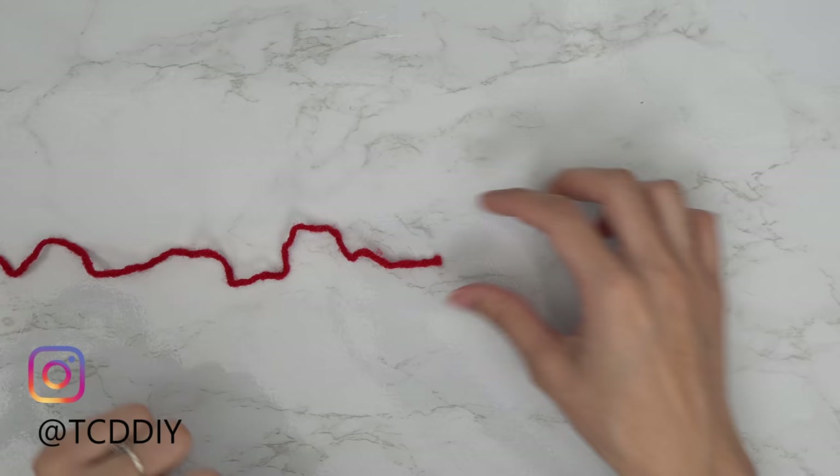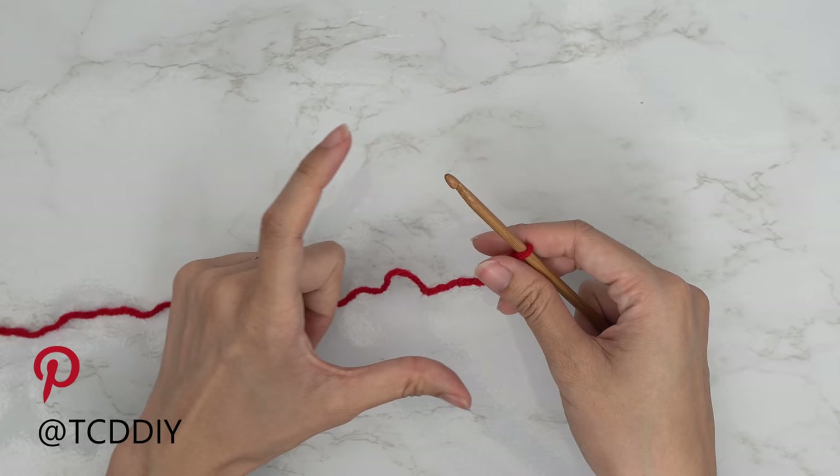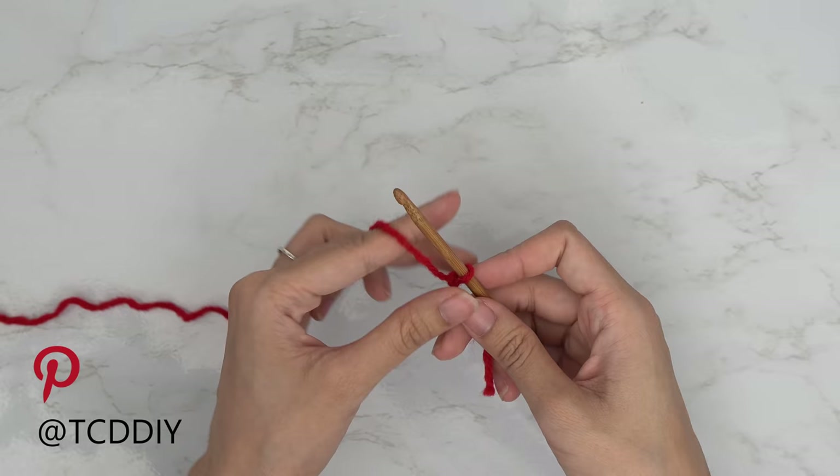To get this sweater started, we're first going to grab our category 4 yarn and make a slip knot. Next, grab your 5 millimeter hook and start off by making a chain the length you want your collar to be. I want mine to be about 3 inches or 7 centimeters, so I'm going to start with a chain of 15.